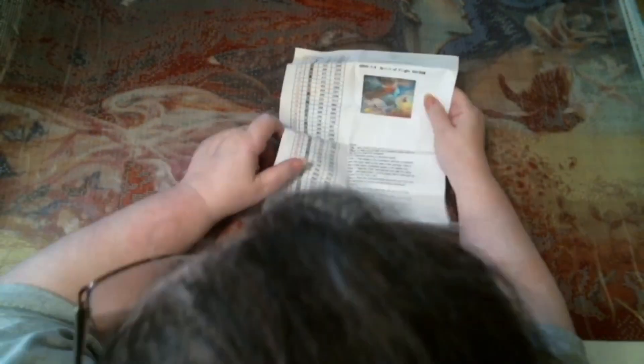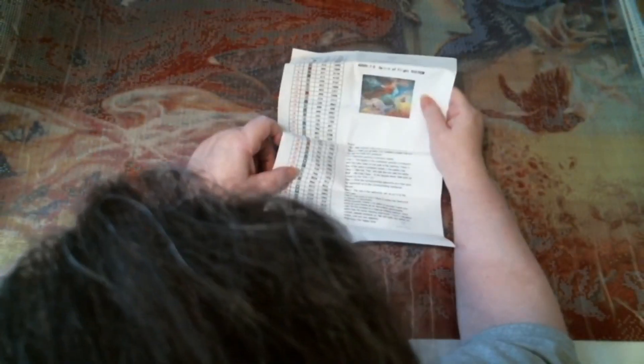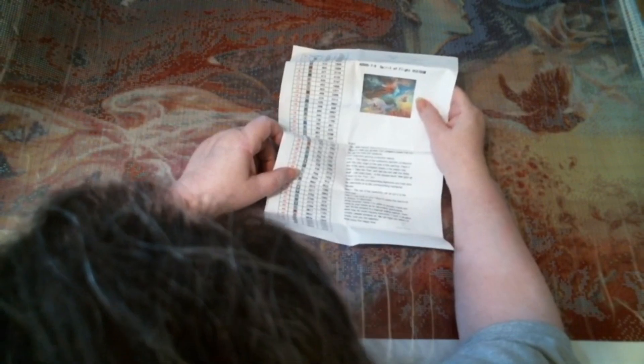It looks like there's some color blocking, but not much — most of it is confetti with some confetti color blocking, if that makes sense. Look at this, it's beautiful! I don't know when or how I'm going to finish it.